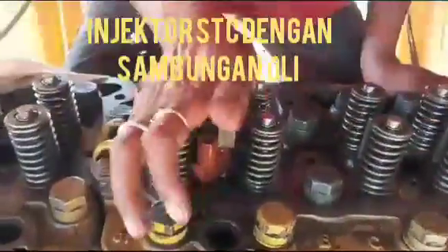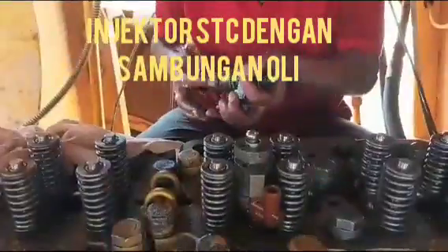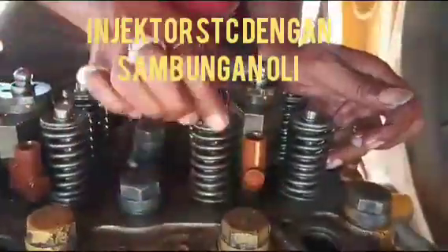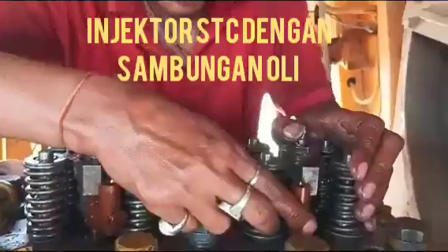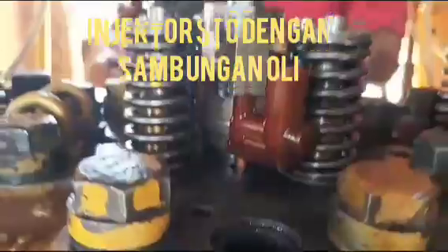We fit it like this, and the lube connection pipe will also align with the cylinder head. First, we insert it inside the cylinder head, and after that we adjust the lube connection pipe. This is the process for the fitment of the HTC injector.